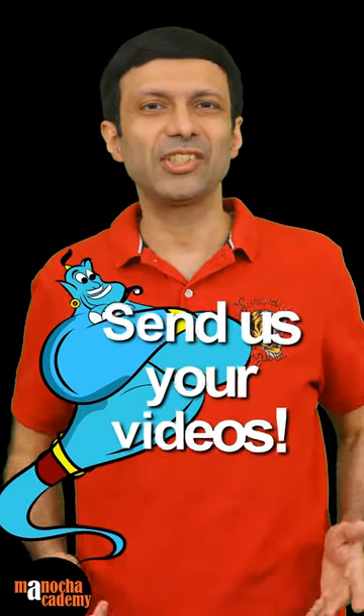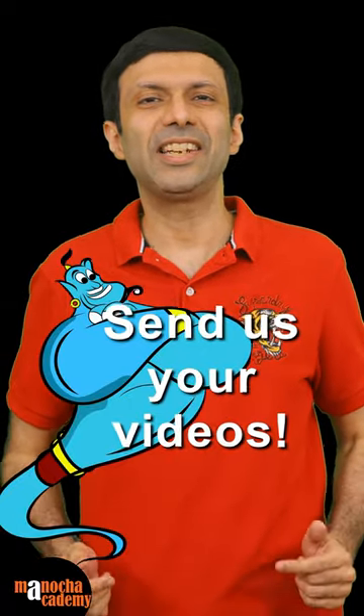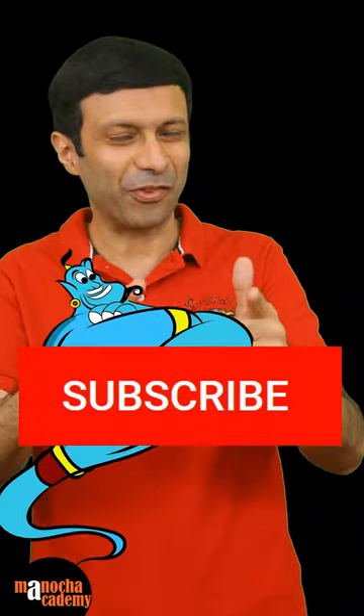Do you want to be our next science genie? Then send us your videos to our WhatsApp and email — details are given in our description below. You can win our special coupon and get featured!